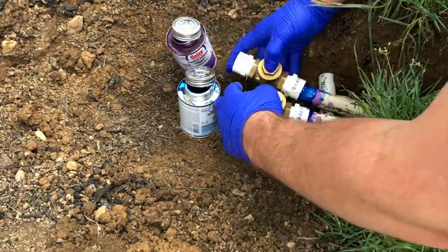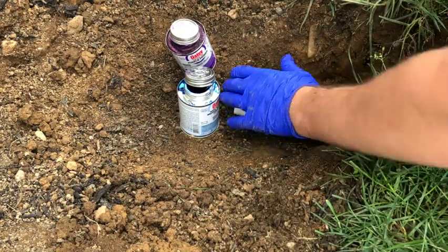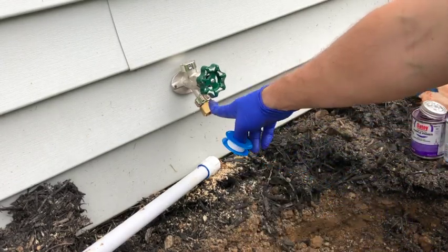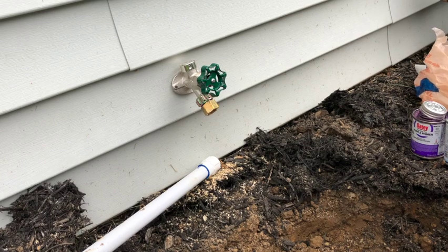I'm going to put your threads around here. Next I'm going to start working from my faucet down to the rest of the irrigation line where the two lines will tie in.